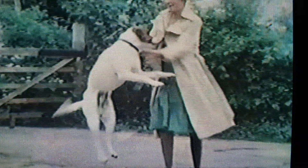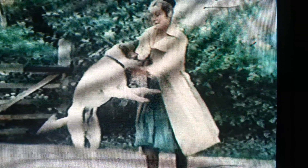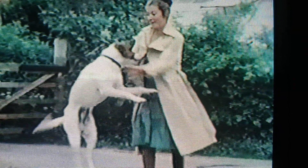Problem dogs can be a great worry to their owners, usually due to lack of early training. In this program, I want to deal with a number of different problems. One of the most common, of course, is jumping up. And this can actually cause a slipped disc in the owner, or perhaps a large dog cause injury to an old person, or even a child.